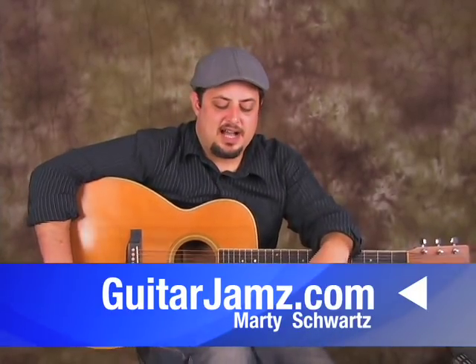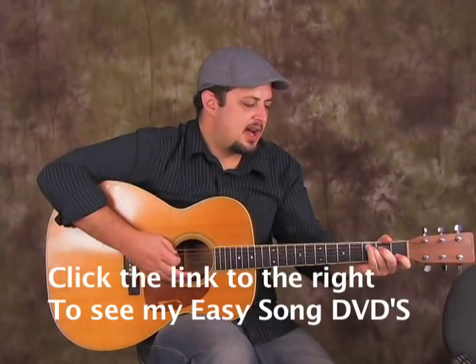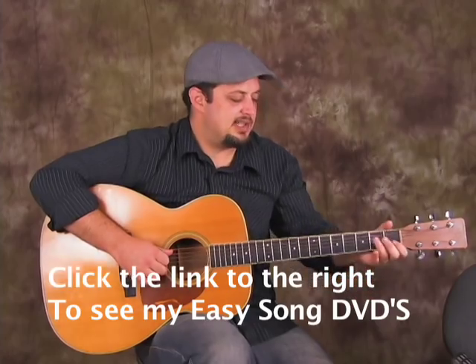Hey, what's up? I got a progression for you. It's inspired by the group Train. And we don't need too many chords — it's nice and easy.